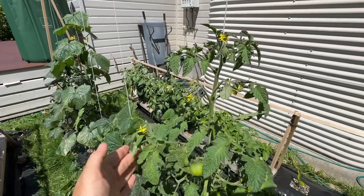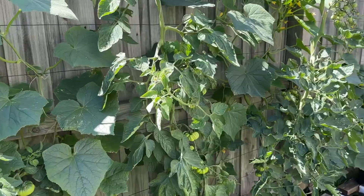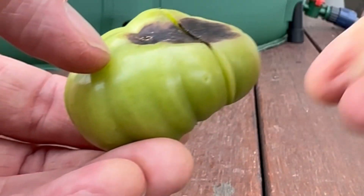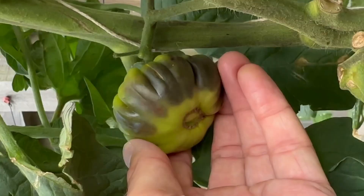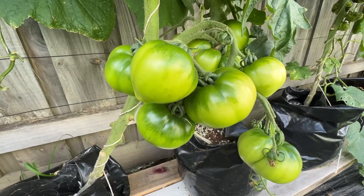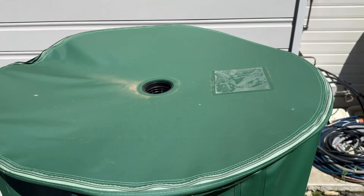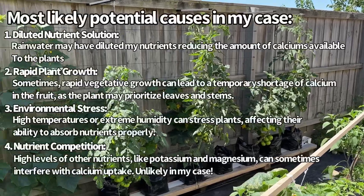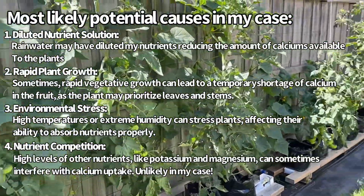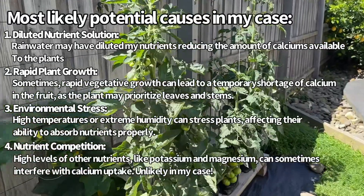We'll continue to monitor the Black Russian — there are new flowers coming through so there's still time for it to grow more tomatoes. Now there are a few things that cause blossom end rot, but primarily it's caused by a calcium deficiency. In hydroponic systems we shouldn't have problems with calcium deficiencies because we control the nutrients. But certain environmental factors can impede the plant's ability to take up calcium. In my case we've had unseasonable amounts of rain, which may have diluted my nutrient solution, since rainwater falls on top of my tank and runs into the middle. High humidity and excessive rainfall may have also impeded the plant's calcium uptake.